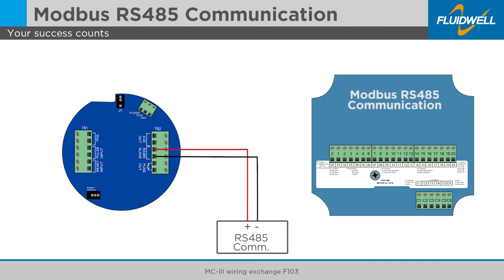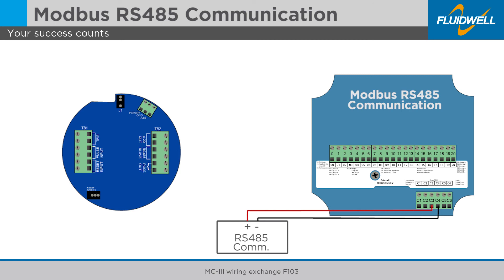Disconnect the positive wire from the MC3 and connect it to terminal C3 of the F103. Disconnect the negative wire from the MC3 and connect it to terminal C4 of the F103. If a ground connection is required, connect it to terminal C1 of the F103.